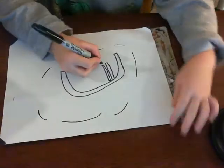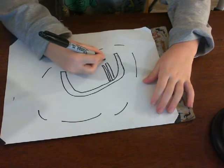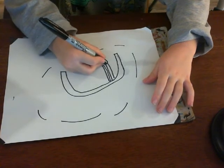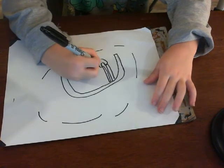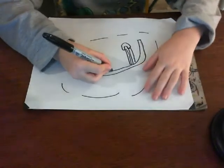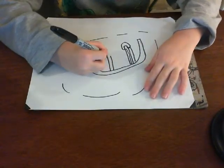Then draw the seat right there, and draw the same thing on the other side.